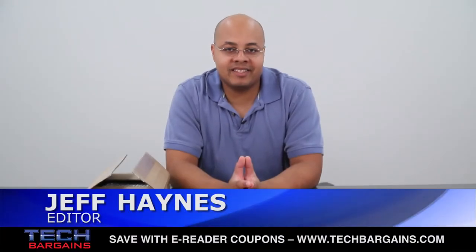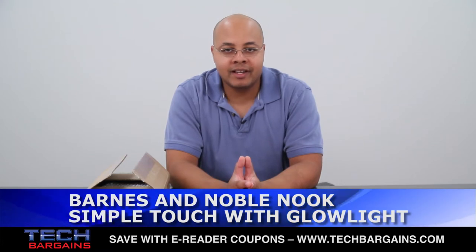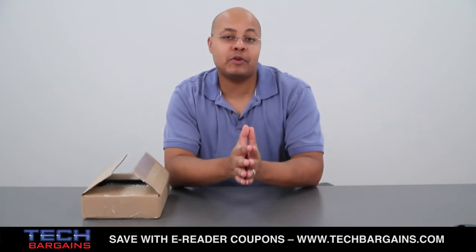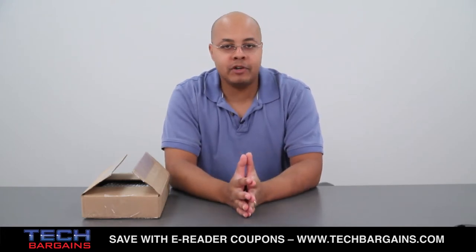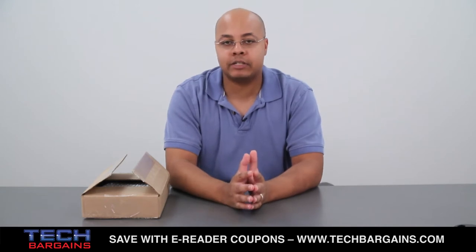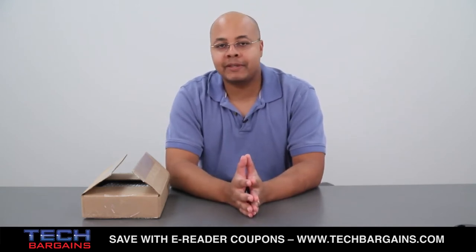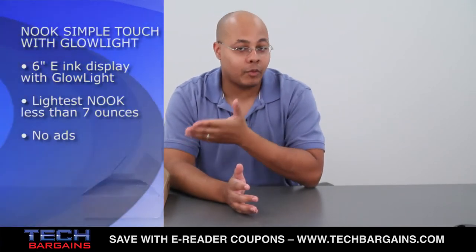I'm Jeff Haynes from Tech Bargains, and this is the video unboxing of the Nook Simple Touch with Glowlight eReader. There may be a lot of attention paid to the tablet wars, but there are also a few battles being waged over eReaders. Maybe you don't want movies, music, or other apps — you just want the ability to read a book and unwind at the end of a long day. Barnes & Noble believes it has the perfect device for you with the Nook Simple Touch with Glowlight.